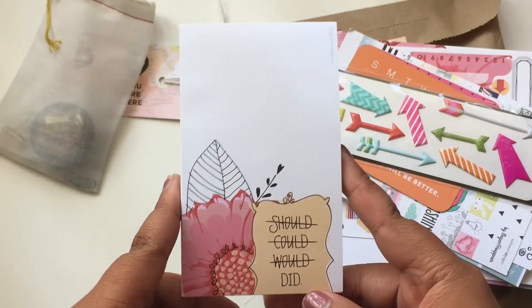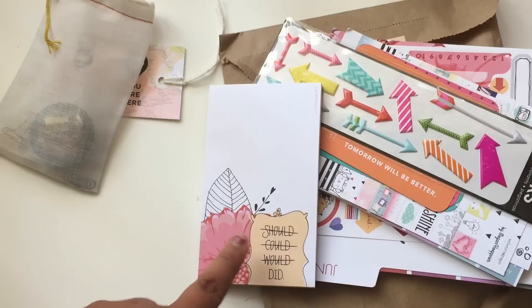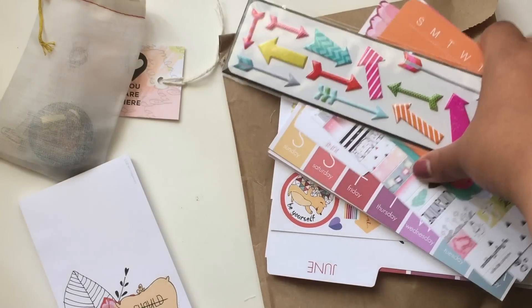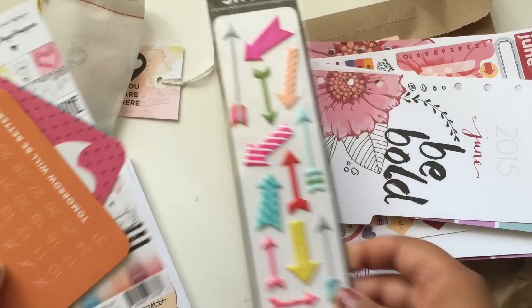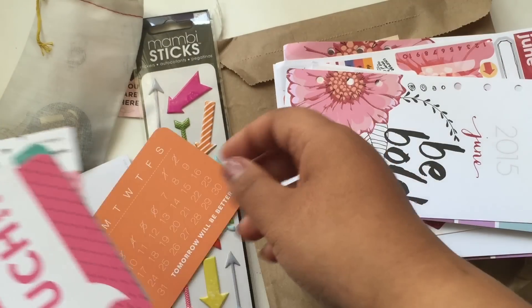I love these notepad papers. You get one every month and they're specifically designed for Cocoa Daisy. This month it's a flower and it says should, could, would, did — and those are all crossed out. I love things that are very motivational. Here are these Mambi arrows, and here — 'tomorrow will be better.' That's cute.